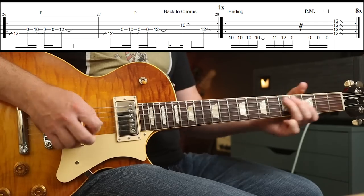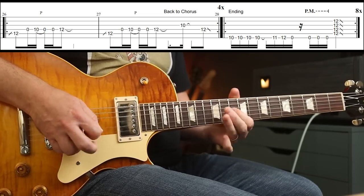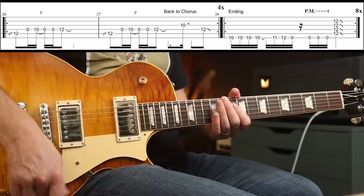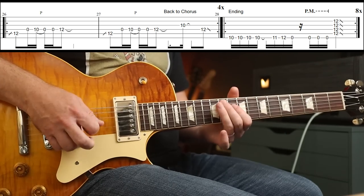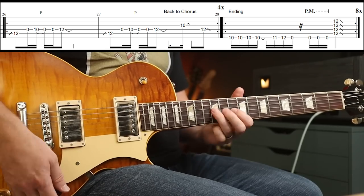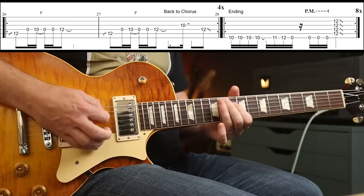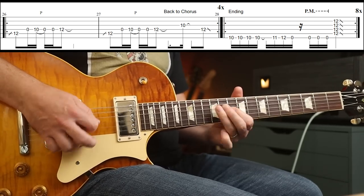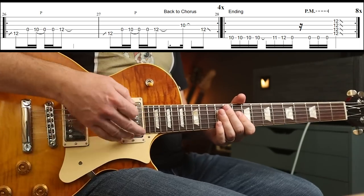And Stone gets this really cool slidey part — just lovely. That is a slice of the 12th fret. Then you play the open D and then you do a pull off. Play it again: 10, 12. You play that whole thing round four times. Again, there's a little bit of light palm muting going on — make sure you get that feel in there.